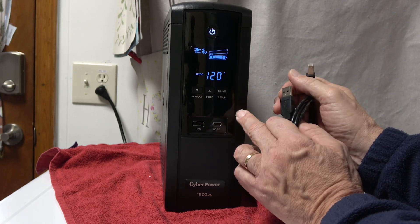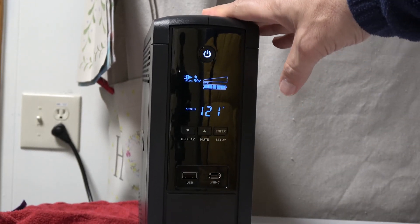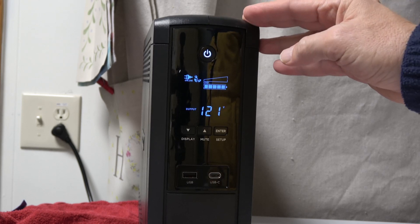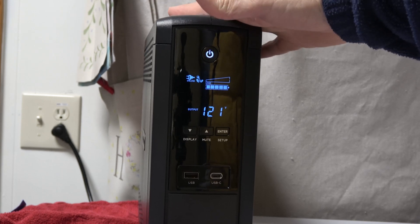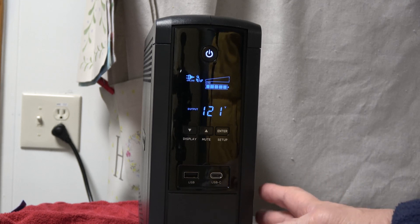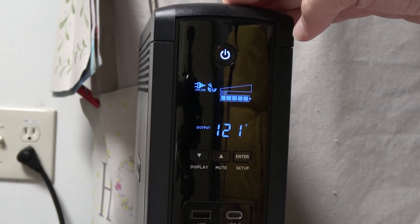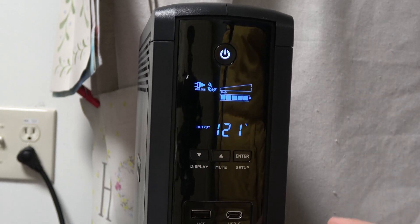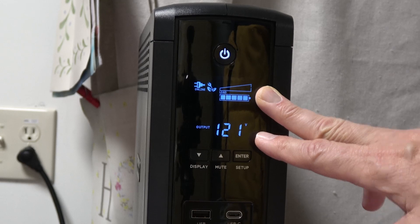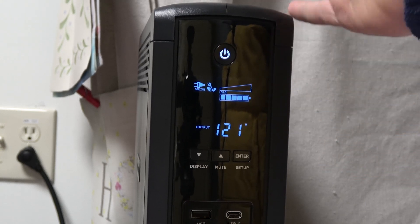Once the CyberPower software is initiated it will monitor the UPS, and when there's an outage it will safely shut down your laptop or PC so you don't lose any data. A few negatives: this was close to $180, and it's heavy at about 20 pounds. It uses lead acid batteries that last three to five years, so you'll need to replace the batteries or the entire unit every few years. But if you're looking to protect sensitive electronic devices, you want a pure sine wave UPS, and CyberPower comes in at a good price point for quality.